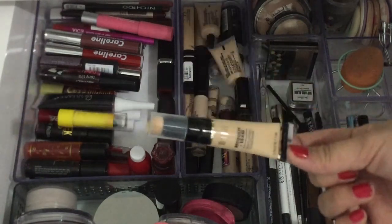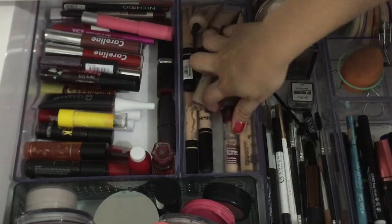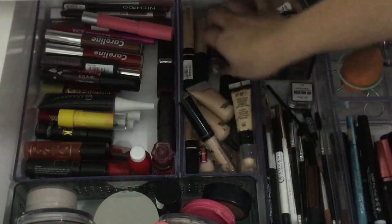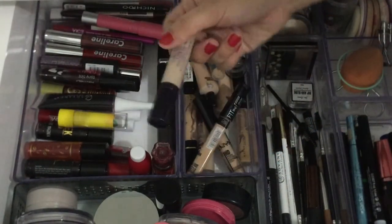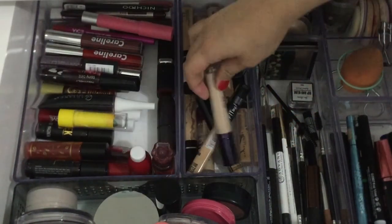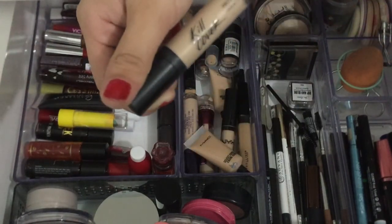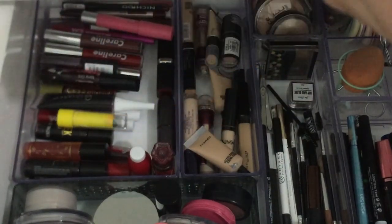And here naman is my concealer — halo-halo, merong Maybelline, Milani, MAC, Maybelline again, tapos NYX. Maybelline pero ito foundation siya — stick foundation. Also have this Cover and Hiding liquid concealer from Holika Holika. Tas eto — this one's my favorite — etong Kill Cover from Clio. If you're wondering, I'm in the shade Lining.